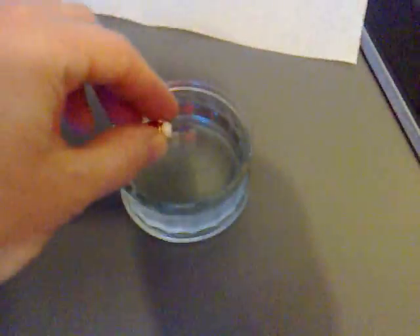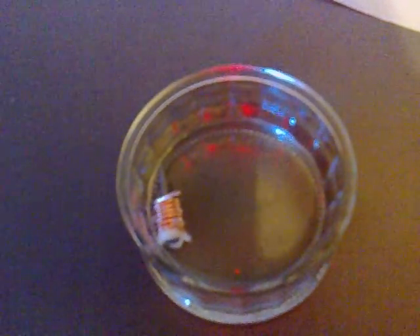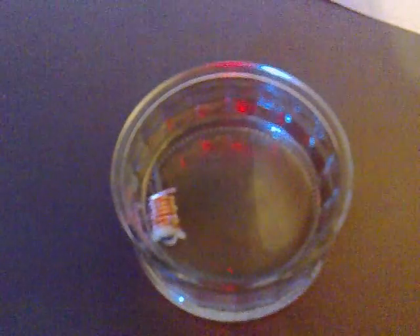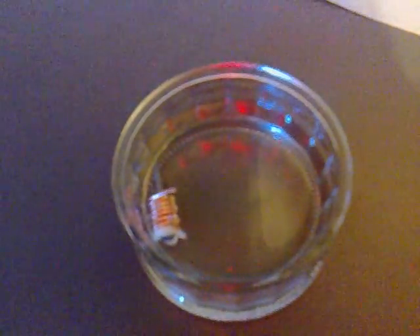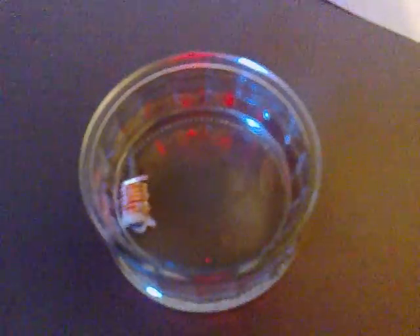Now if we drop some water in to get water between the two metals, we can test that with the voltmeter and we should find we're getting about 0.8 volts off it. I'm going to do exactly the same now with the other two, then link them in series, and we should be getting about two volts off that.